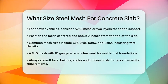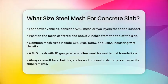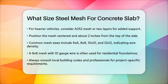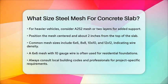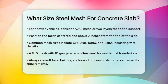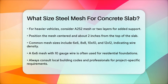For residential foundations, a 6x6 mesh with a wire thickness of around 10 gauge is often used. Thicker concrete slabs or structures may require larger and heavier gauge mesh. Always remember to check local building codes and consult with a structural engineer or construction professional to ensure you're meeting all the necessary requirements for your specific project. This will help you choose the right size and type of reinforcing mesh to ensure the structural integrity and durability of your concrete slab.